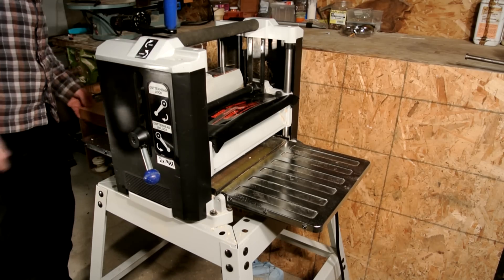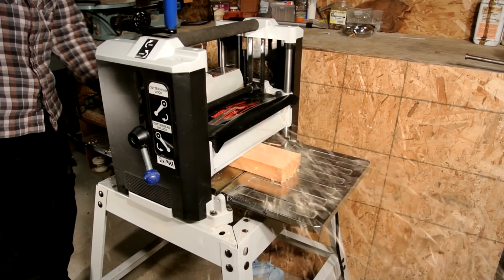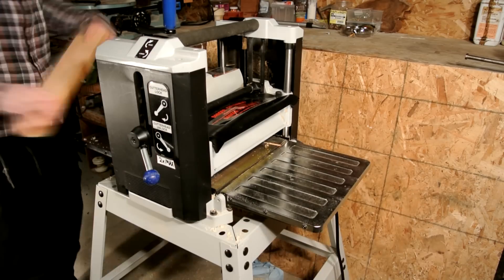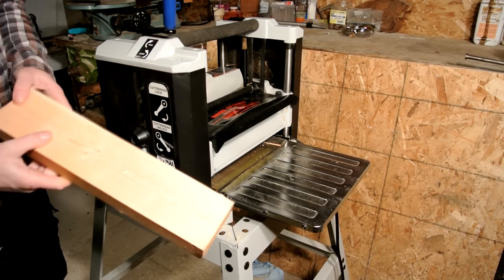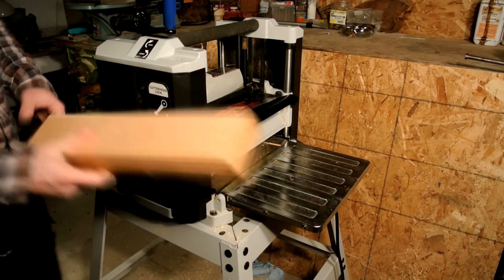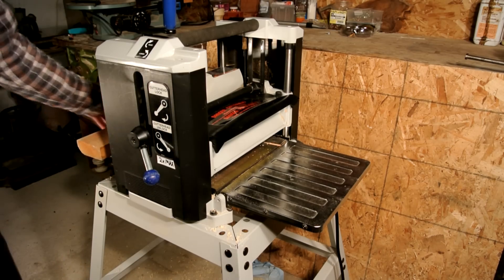I did some researching and found a lot of different ways I could do this, but they all looked pretty bulky and a lot of them were made out of wood. I also wanted to use my metal brake and use up some of the sheet metal I have laying around my shop.